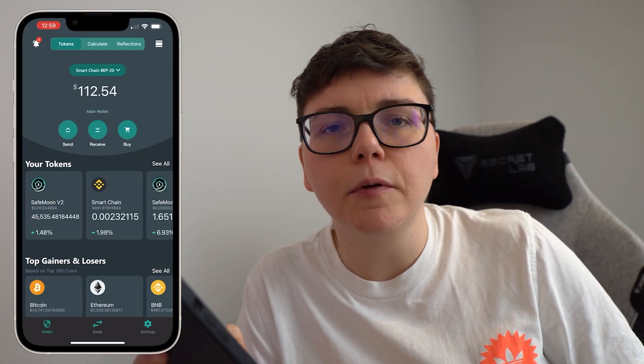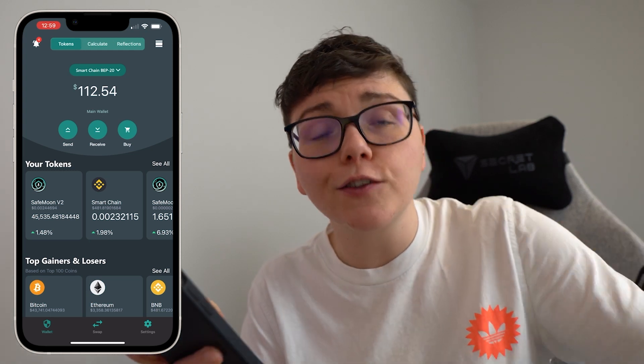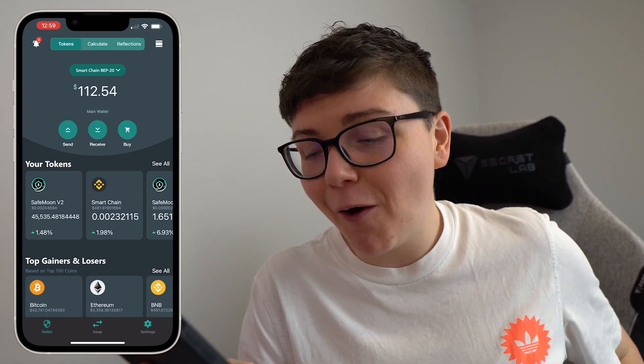In this quick video I'm going to show you guys how to sell SafeMoon version 2 on the SafeMoon wallet. But as always this is not financial advice, I'm not a financial advisor, I'm not responsible if this process changes or if you get this process wrong.